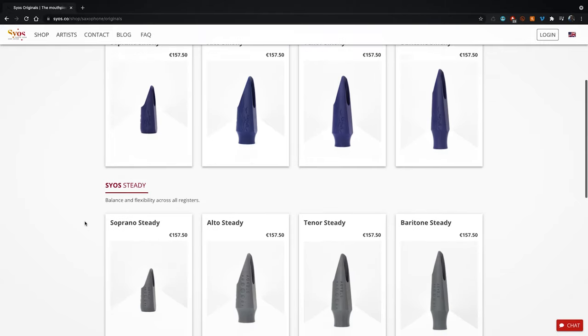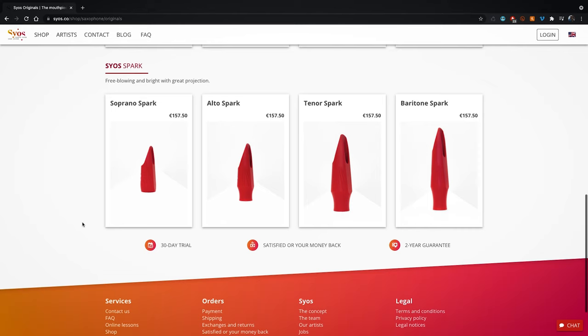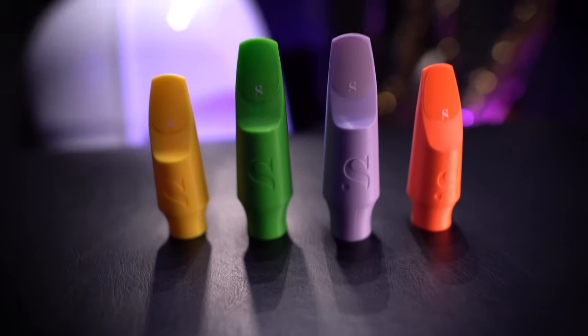If you want to try out a Syos mouthpiece, I have a link in my description below the video. You can try out the custom option, or you can also try out their new presets: Smokey, Steady, and Spark. Please let me know what you think — you heard all four mouthpieces that I tried. Let me know if you hear any difference between them and what you think of the sound altogether. Thanks for watching, I'll see you in my next video.